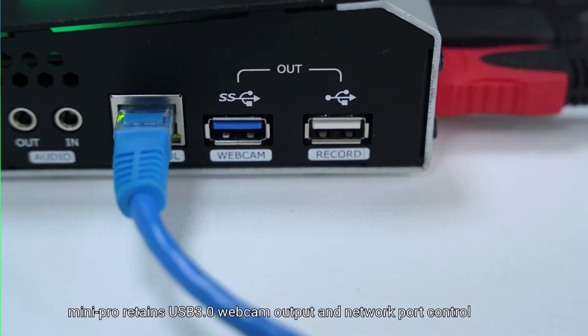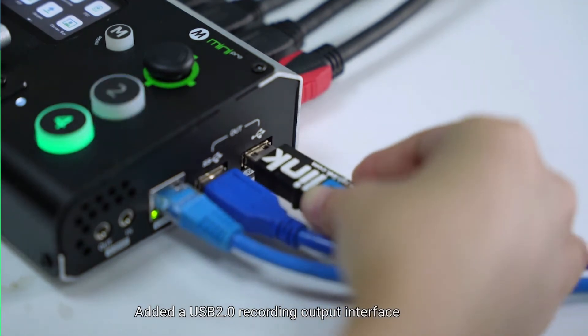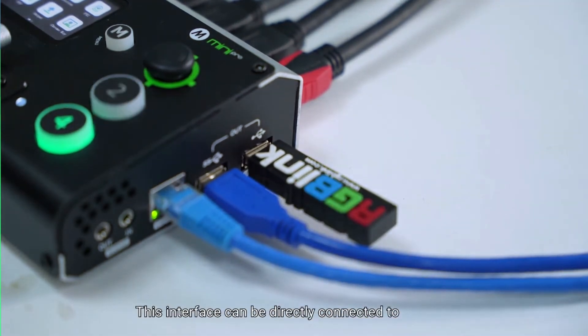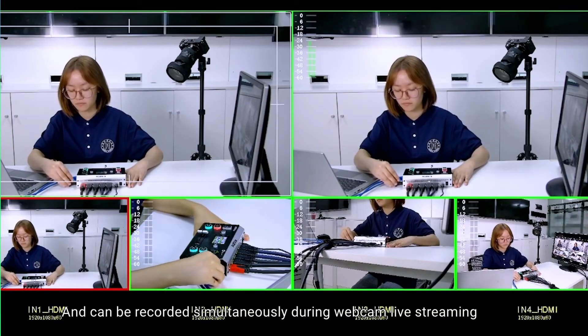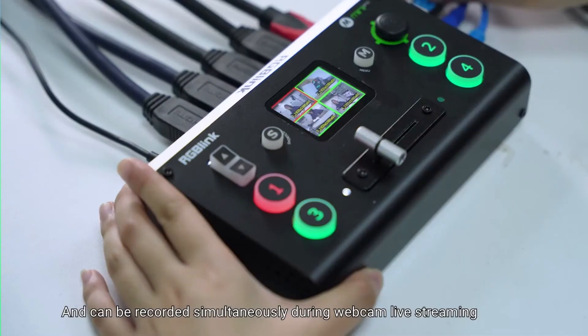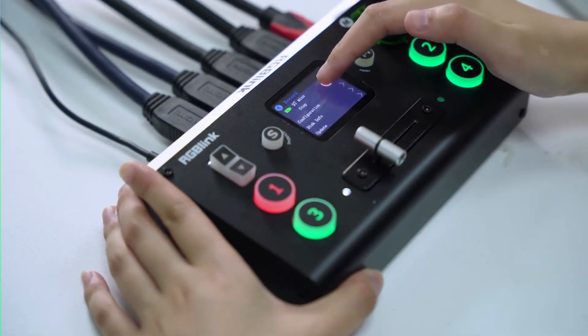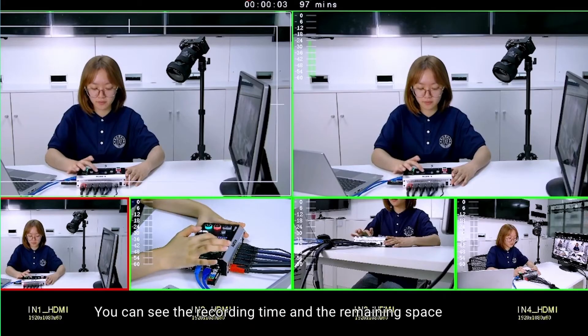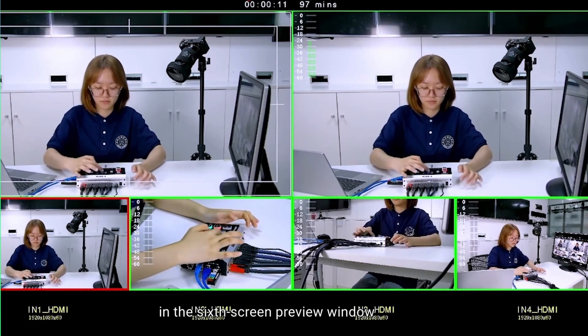Mini Pro retains USB 3.0 webcam output and network port control, and adds a USB 2.0 recording interface. This interface can be directly connected to a solid-state drive with a maximum capacity of 2T, and can record simultaneously during webcam live streaming. The HD recording time can reach up to 500 hours. When the recording function is on, you can see the recording time and remaining hard disk space in the preview window.